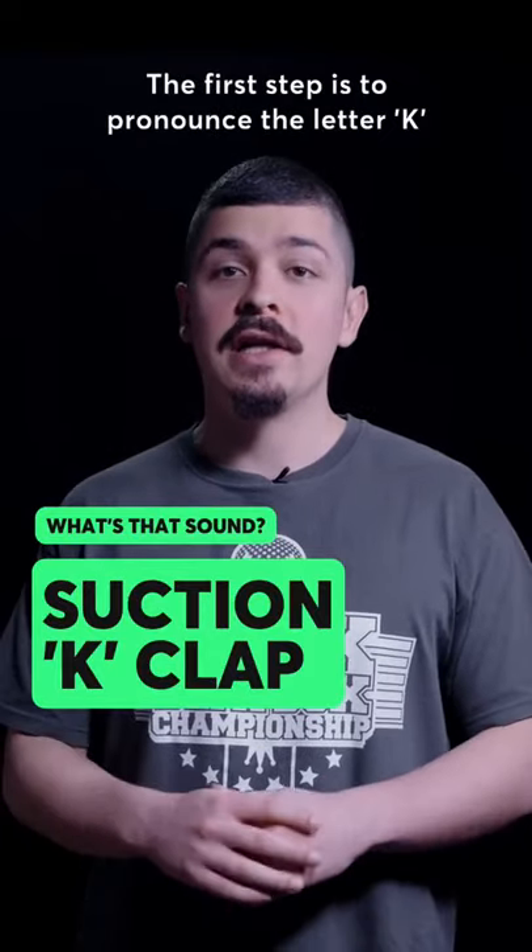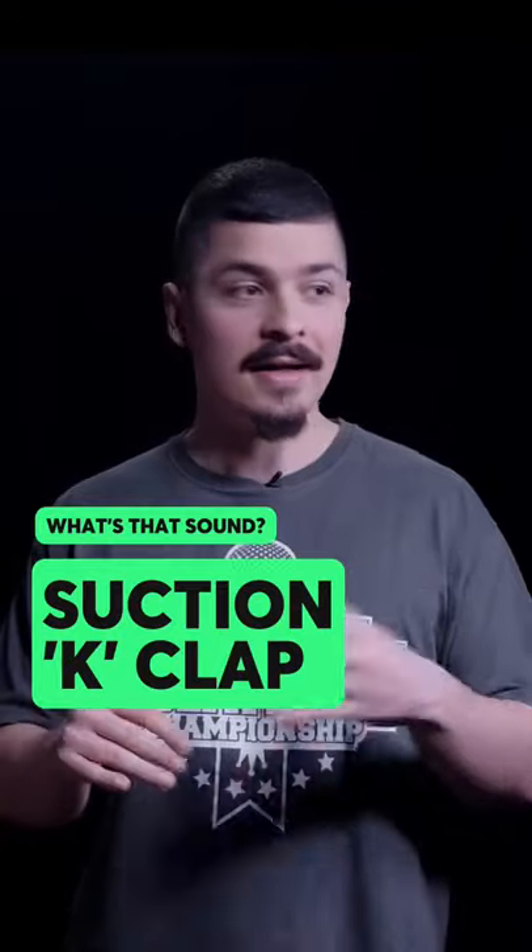The first step is to pronounce the letter K. K. K. K. The second step is to remove the voice.